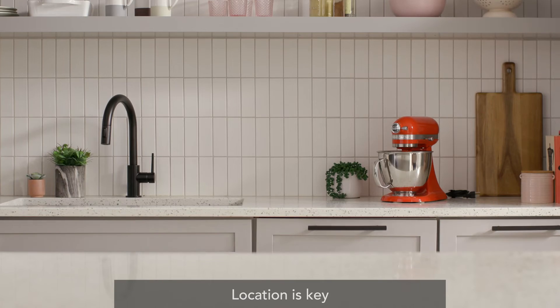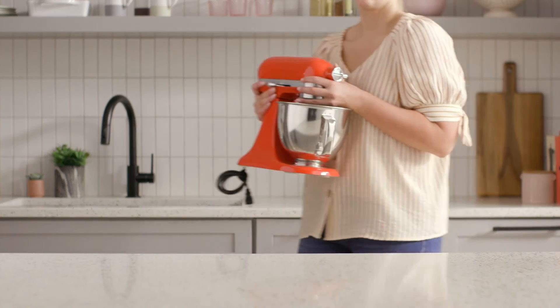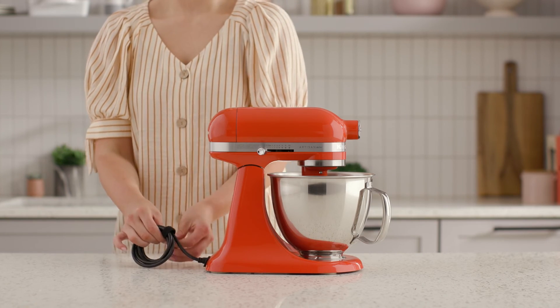Find a storage spot on your countertop that's closest to your prep space. If space is limited, choose an Artisan Series Mini Tilt Head Stand Mixer. It's lighter, smaller, and just as powerful as the classic Tilt Head model.